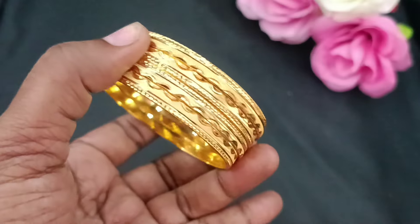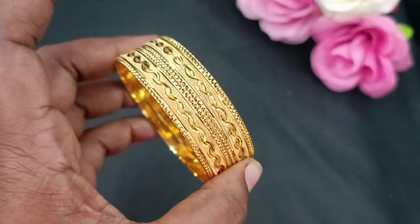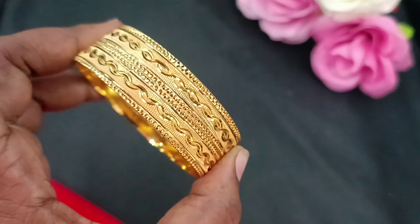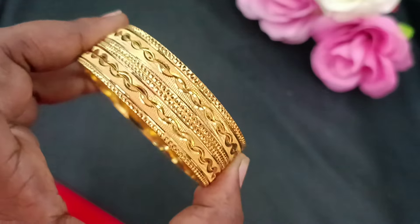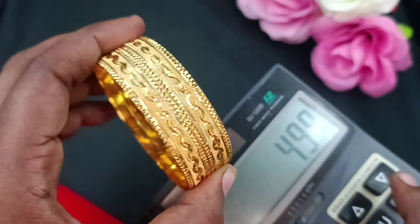Look-wise, this is the model — we can place the order in 1-gram forming. These are the 4 finishings, with sizes 26 and 28 available. So you can book it faster. The 4-bangle piece price is ₹499.